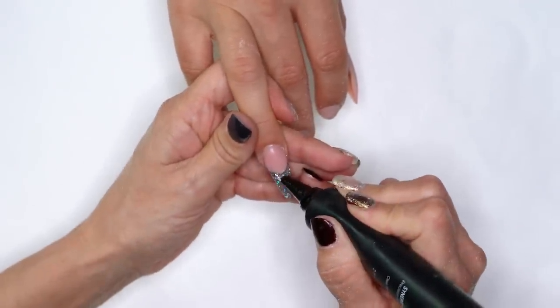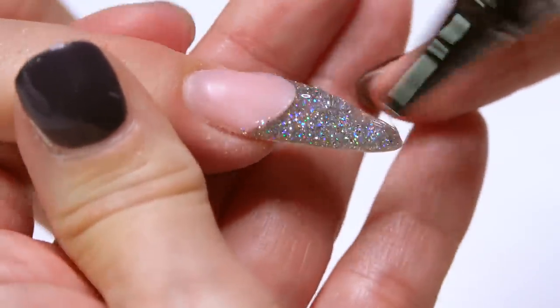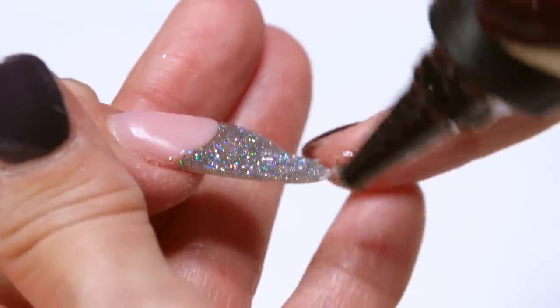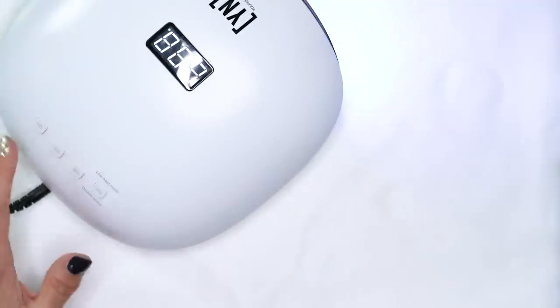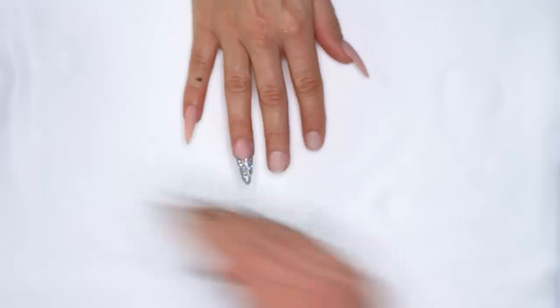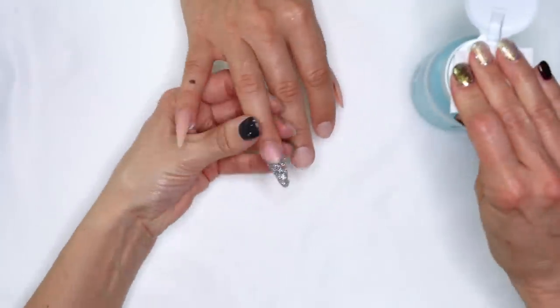We're going to put clear over the top to make sure we don't file all of our glitter away. Let's pull her out and grab our clear sculptor. A lot of people ask if this clear sculptor is exactly the same as the one in the pot — this is thinner, and it's great for doing this kind of thing. The other clear sculptor in the pot is thicker. We're going to make sure we get our strength and protect our glitter with our clear. Once we're done, we're going to get her in the light for a full minute cure, pull her out, grab our swipe again, and remove that sticky layer.